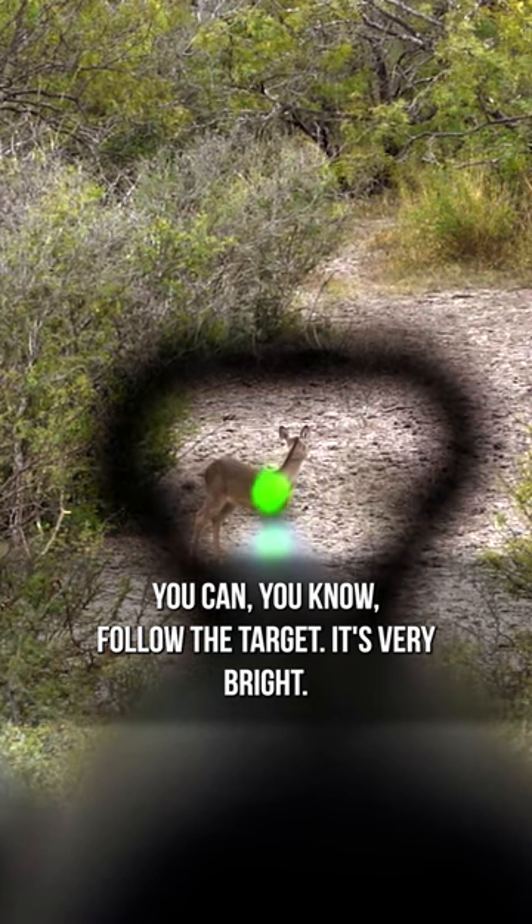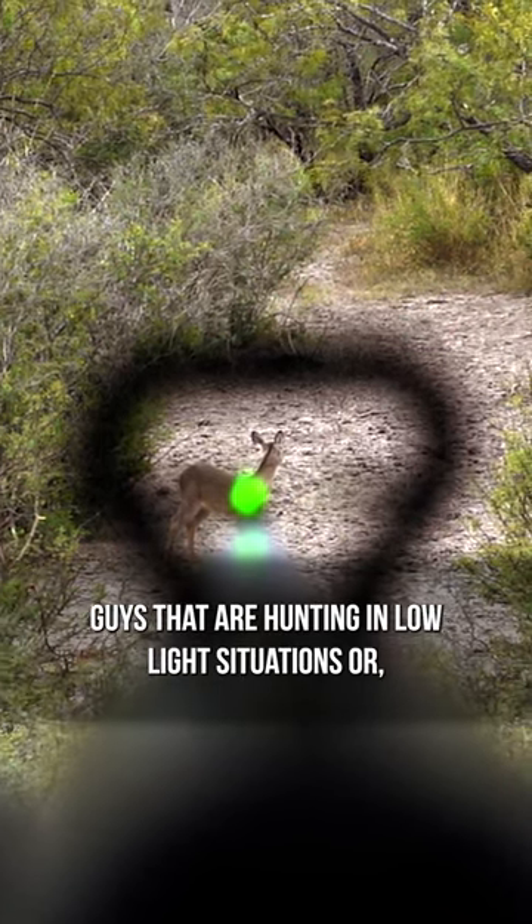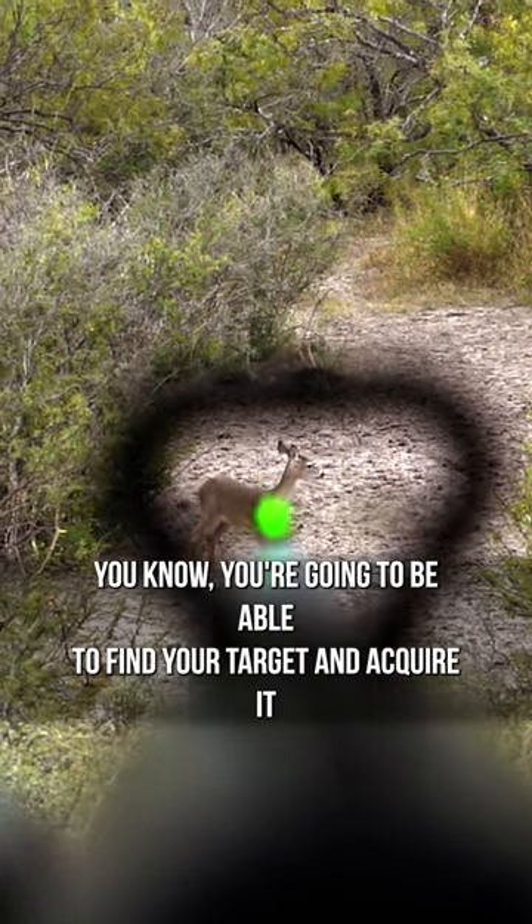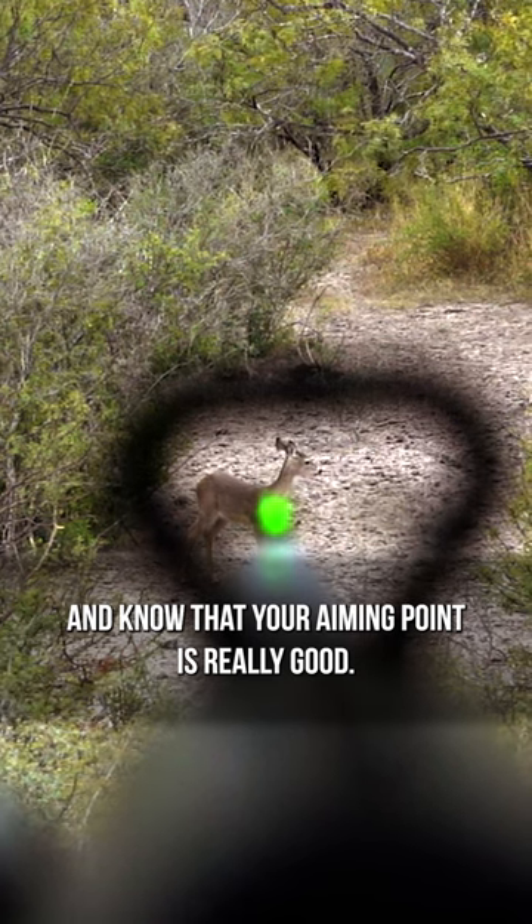You can follow the target. It's very bright. Guys that are hunting in low-light situations are going to be able to find your target, acquire it, and know that your aiming point is really good when you look at this.